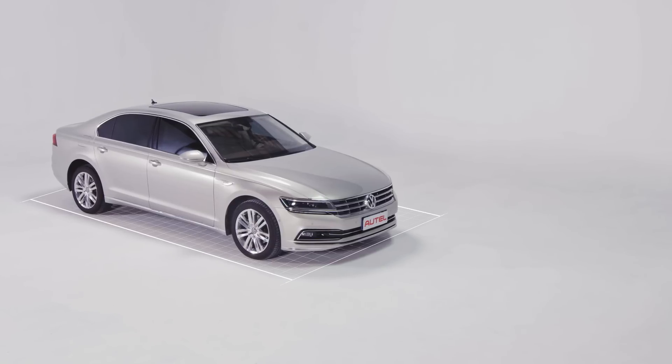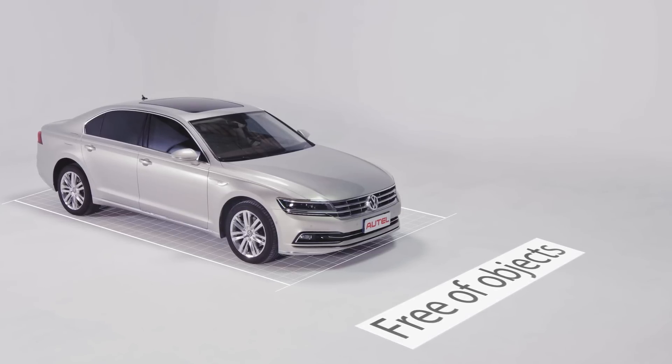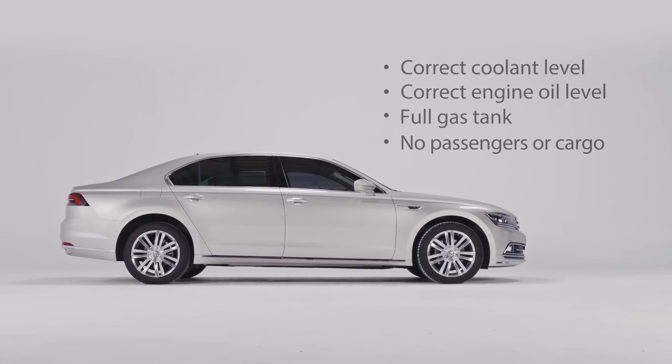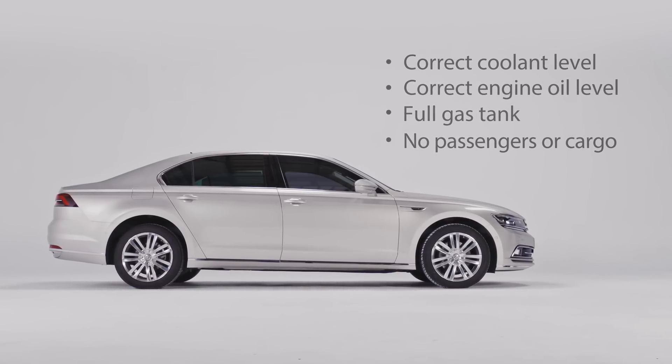Set up and perform the calibration frame leveling procedure by following these steps. Park the vehicle on a flat and level surface with its front wheels pointing straight and ensure there are no objects in front of the vehicle. The vehicle's coolant and engine oil should be at recommended levels and the gas tank full. The vehicle should not be carrying any load, passengers, or cargo.